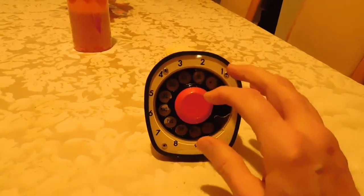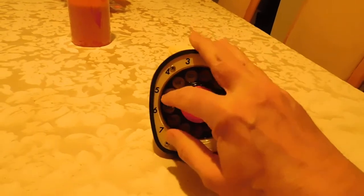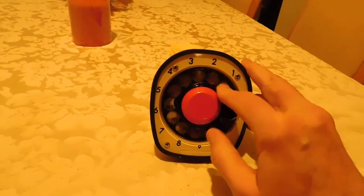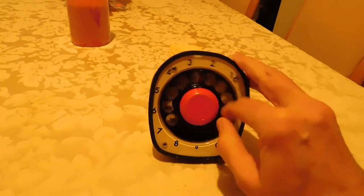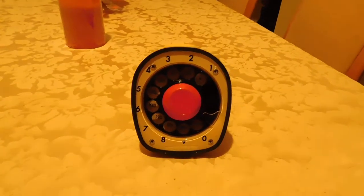So if your number is two three five, you'd dial two, three, five, and then one, two, three, four. Then you just let it ring, put it up to your ear, and talk to the person on the other end. This one had the cord attachment removed at some point, so it's no longer in service, but you can see the hole where the cord used to go.